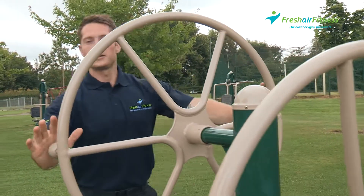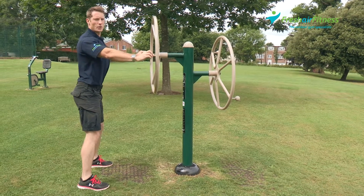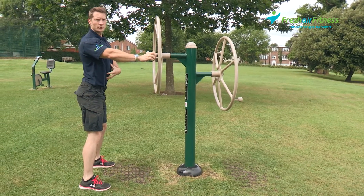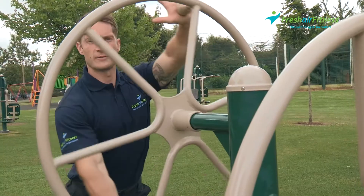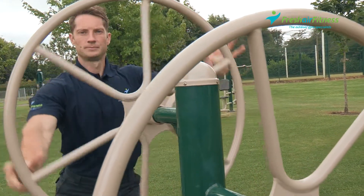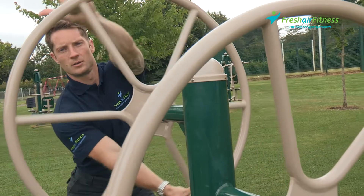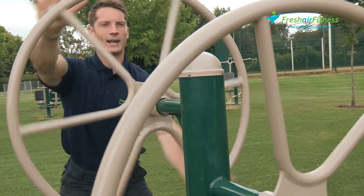Taking the left handle and the right handle. What we're looking for is a nice straight back, shoulders back, and engaging those core muscles through the torso. Rotate around to the right and to the left, just taking the wheel as far around as you feel comfortable, as far as the body will allow.